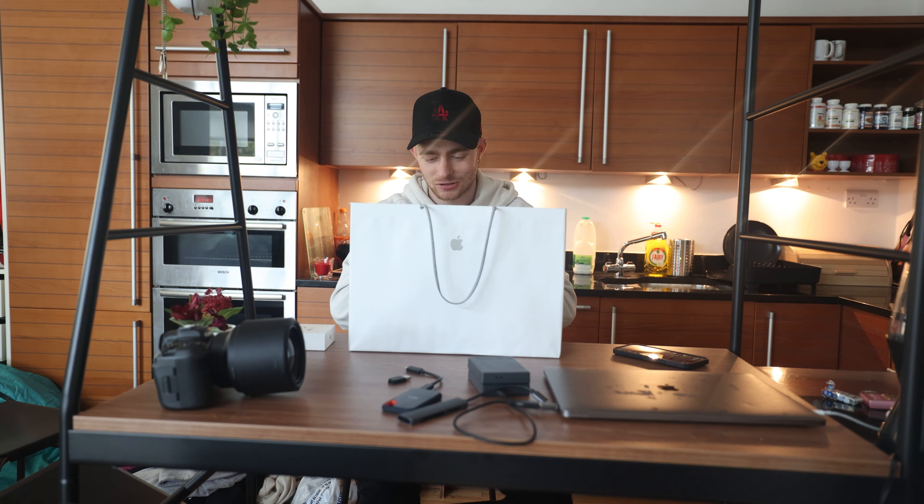Okay, welcome back to another video. This is probably one of the most exciting times I have been for a video — that doesn't even make any sense — but I am so, so excited for this video.